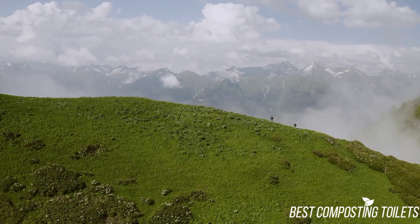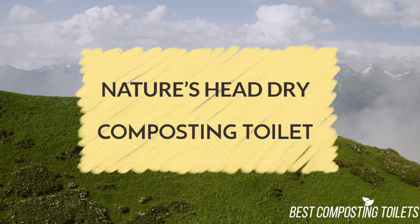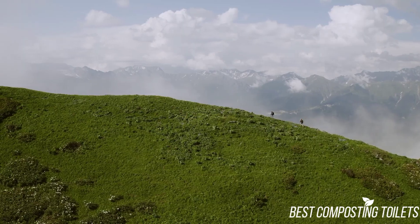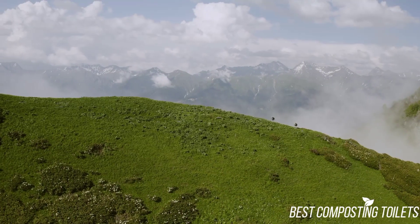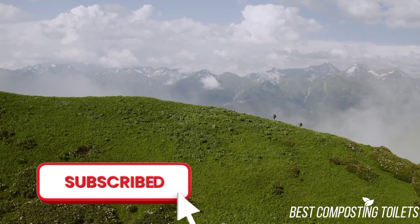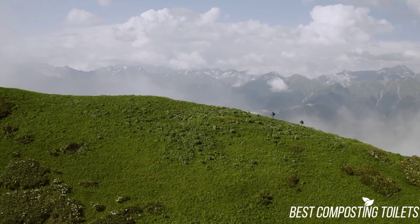Hey guys, it's Steven here! Today I'm going to be discussing the Nature's Head Dry Composting Toilet. The opinions in this review are my own. The main factors I look at when reviewing products are popularity, quality, price, durability, and verified buyer reviews. You can view product links in the description, and make sure to subscribe to the channel for more reviews and content. Now let's get started.